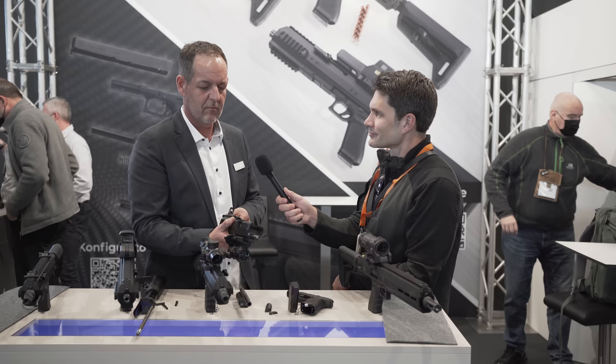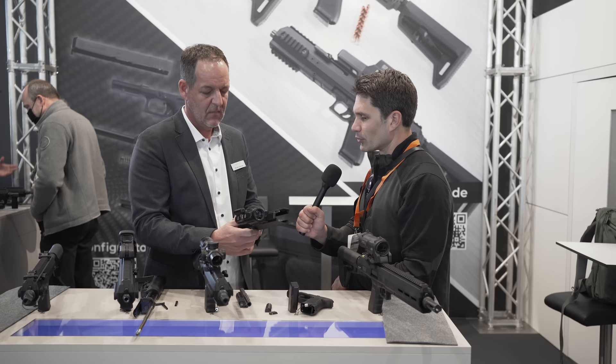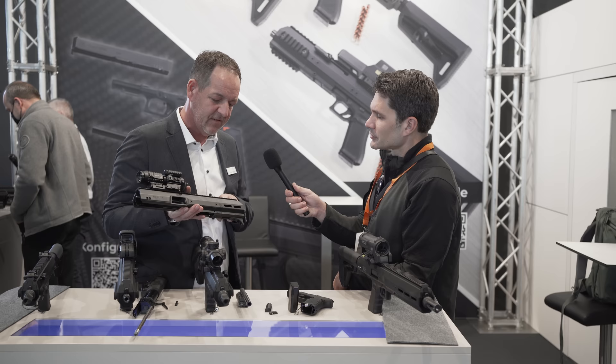There are M-LOK slots on the six, three, and nine o'clock positions. That's an accessory — you don't need it, but it's cool.